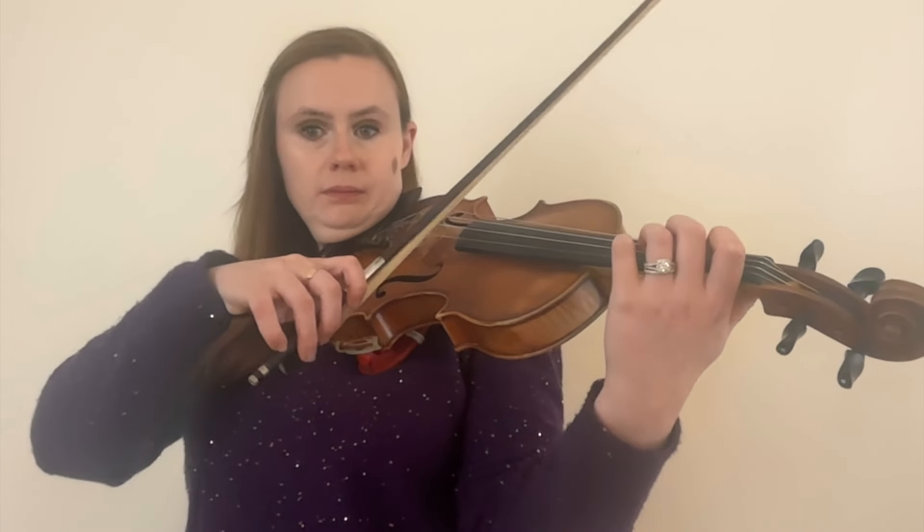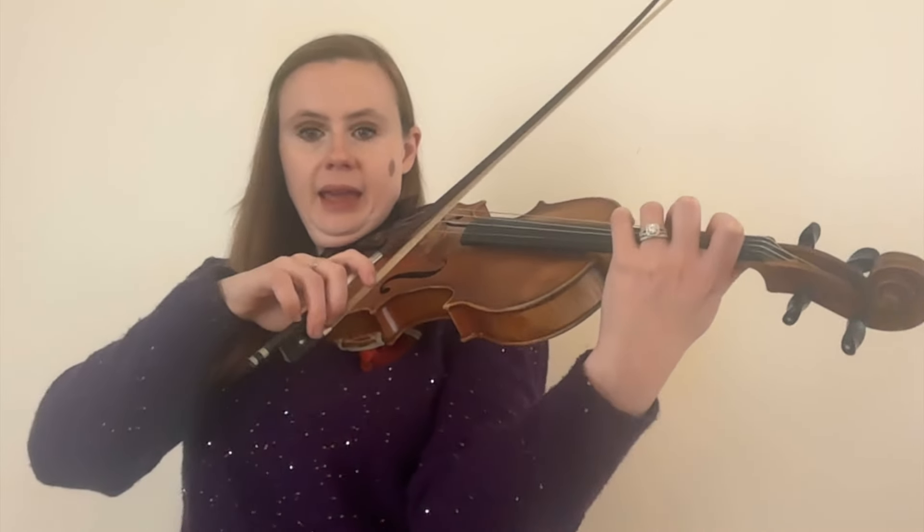Let's move to D string. Open D. E, first finger. F sharp, second finger. G, third finger. And A, fourth finger. G. A.